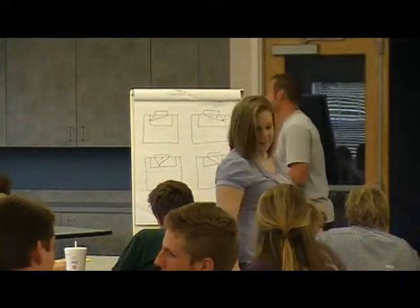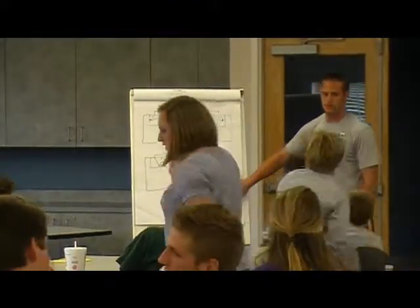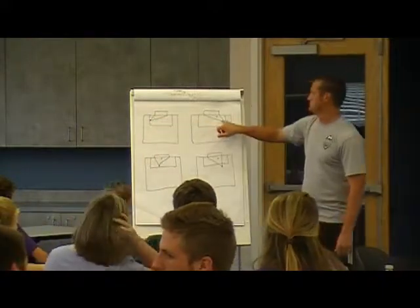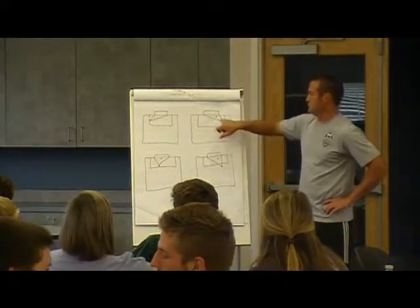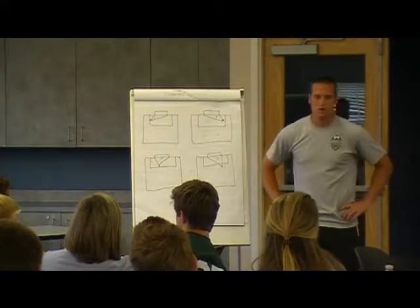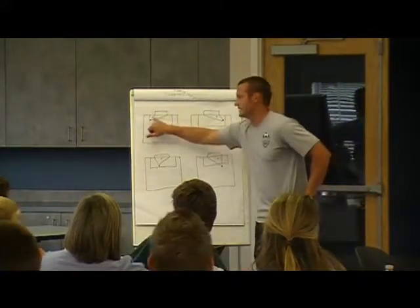All right, pay attention. These are ball lines. All of these are balls, and I drew the angle from each position. So let's start with this one. Is this X correct?